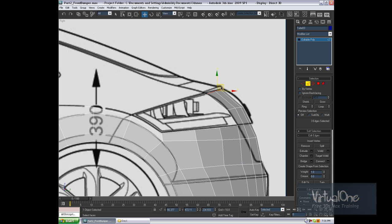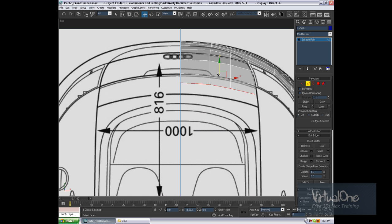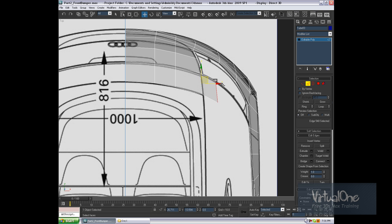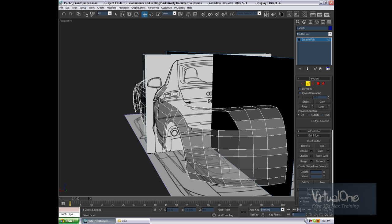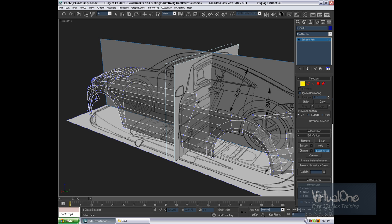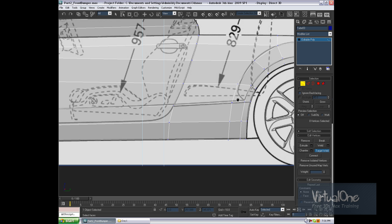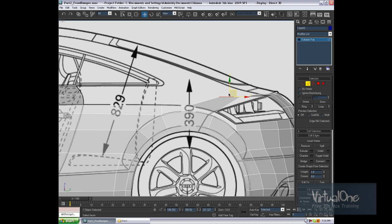Let's go and try to report — let's make three segments. Go to perspective. And target weld. I believe this will go to this and this will go to this, but it's only my belief. Would be nice if it would be like that. Yes, it is nice.